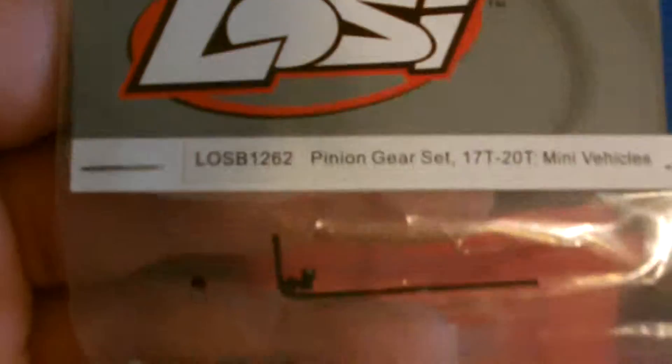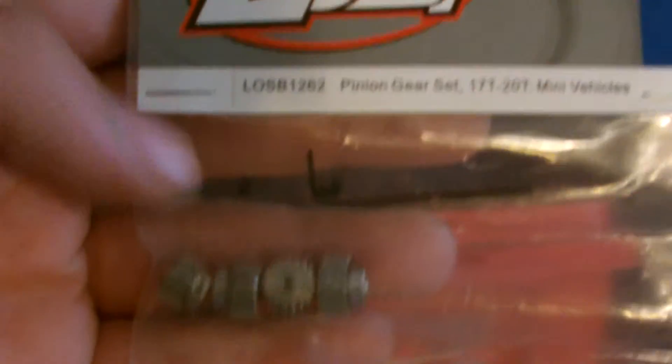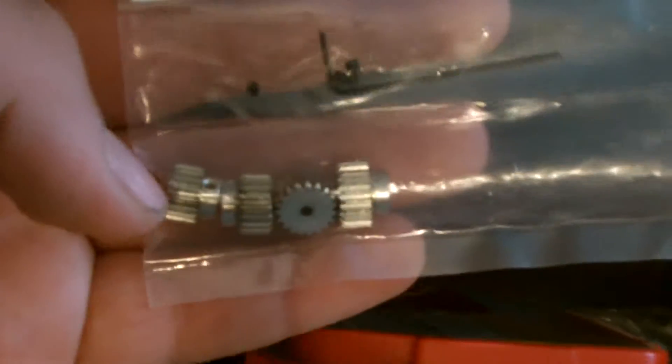It's from Horizon Hobby. And if you guys didn't see, that's the part number — just look at the part number. But that's pretty much it for this one.